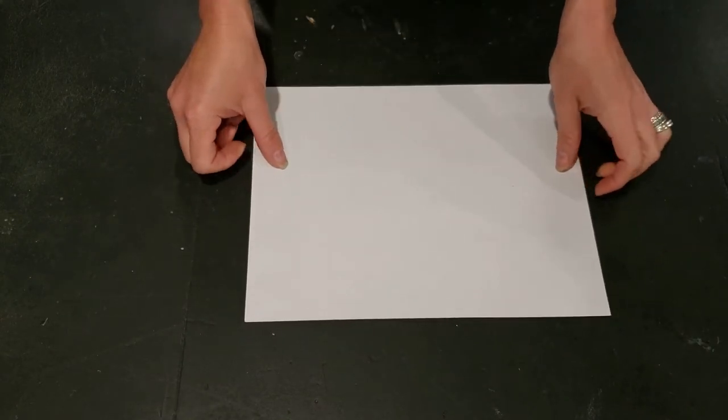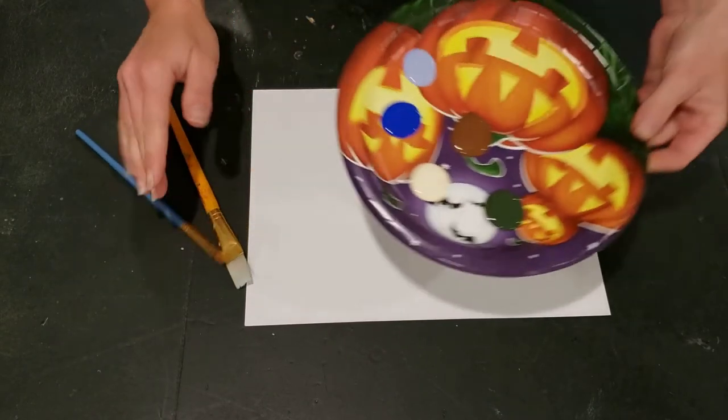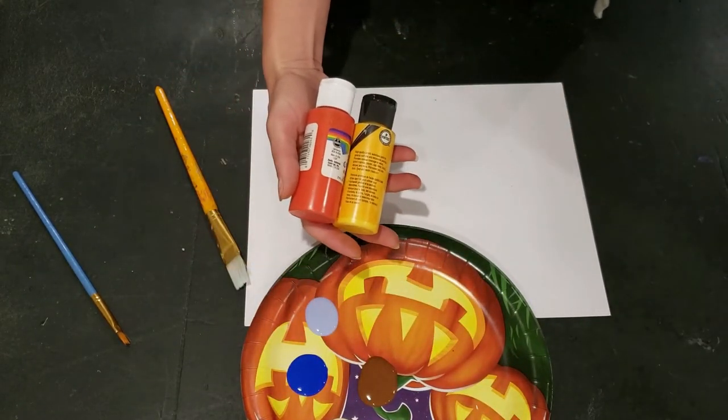For today's Clementine Hunter-inspired folk landscape, you will need a piece of white cardstock, a few brushes — maybe one large and one small — a tray or paper plate for your palette, and several colors of acrylic paint that you would like to work with.